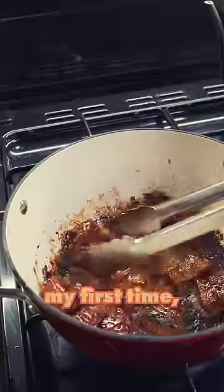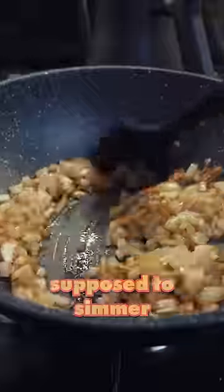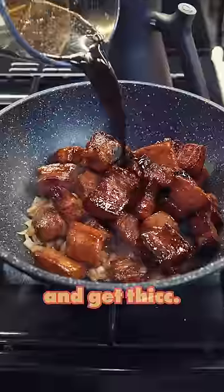It's actually pretty easy to make, but this being my first time, I of course messed it up. Especially during the part where you're supposed to simmer the sauce to let it reduce and get thick. Mine was not reducing, nor was it getting thick. So I just let it keep cooking until the onions were burnt to a crisp.